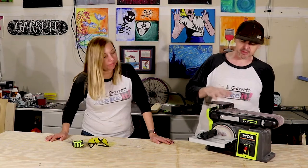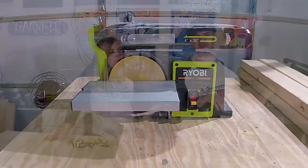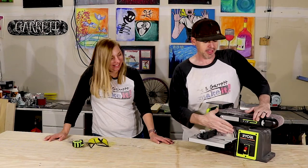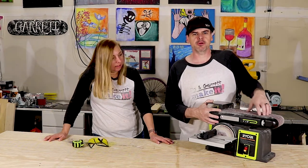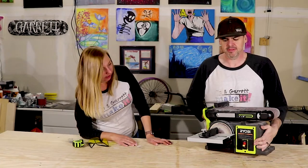This is our Ryobi sander. It's a 4.3 amp sander with a 36-inch by 4-inch wide belt and a 6-inch disc on it. It comes with 80 grit on both, and today it's time to change them. It's got a max belt sanding speed of 3,500 RPMs and a disc max spinning speed of 1,900 RPMs. This thing is pretty substantial — it's around 50 something pounds.